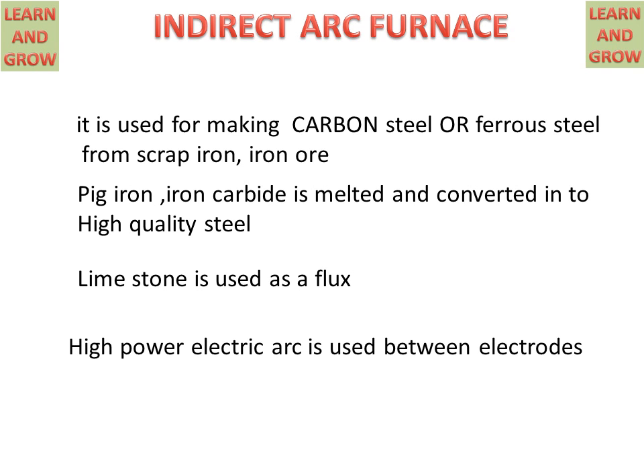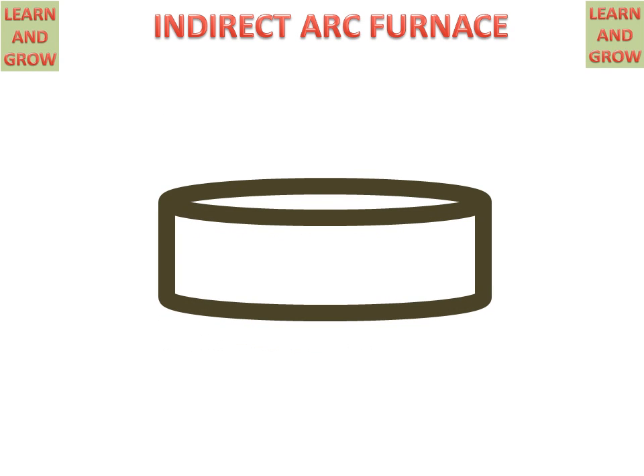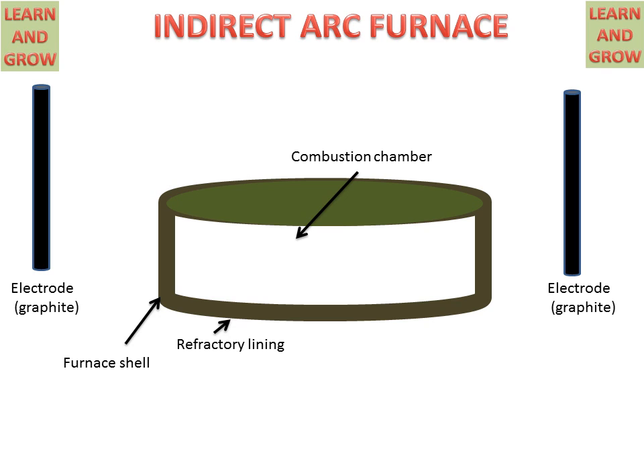A high-power electric arc is generated between electrodes. Now we see the working of the indirect arc furnace. We have a container or combustion chamber in which this process is carried out. This is the furnace shell, and there is refractory lining inside the shell for resisting heat transfer. There are electrodes made of graphite for creating the arc.